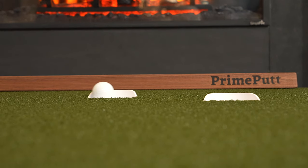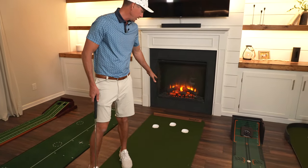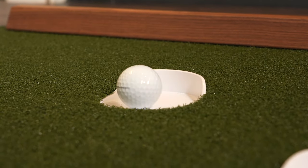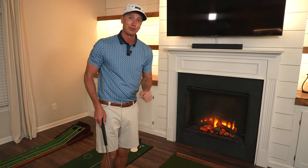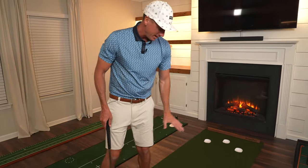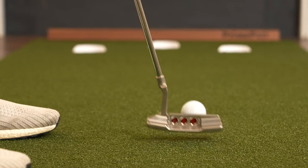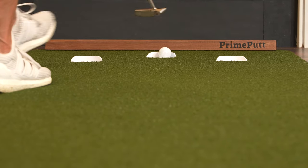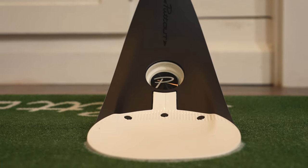The backstop here is very high quality, well-done wood and looks pretty sleek — I like it. I love these golf holes; they've recreated the full depth of a true golf hole, so if they go in these cups they'll go in out on the course. The speed of this mat really replicates a very smooth, quick putting green out on the golf course. Prime Putt has done a great job with this turf.